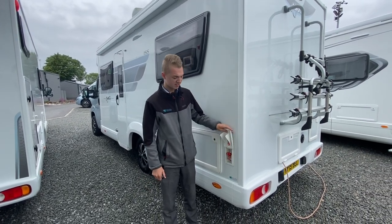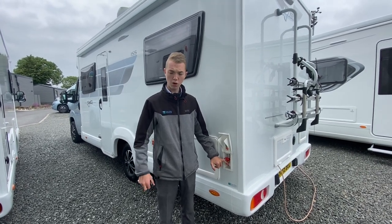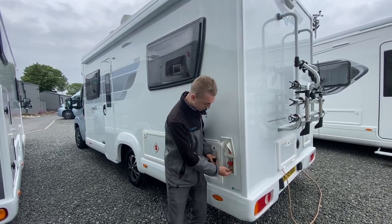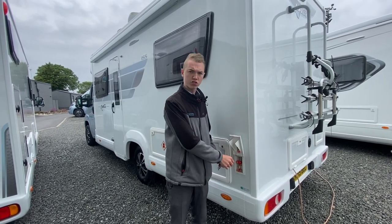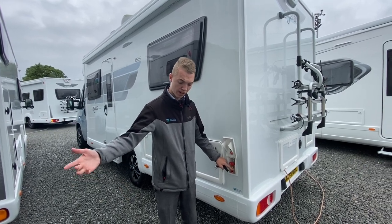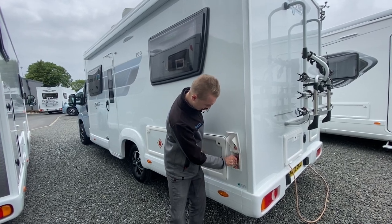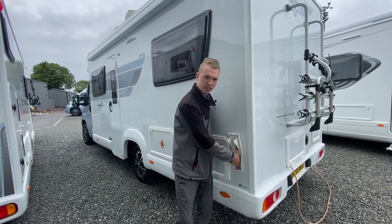Going around to your passenger side at the back, you've got your external gas point for an external barbecue or Cadac. Take the rubber bung off, get your spigot — it clips in here with a jubilee clip secured onto some gas pipe, and the jubilee clip secures onto your Cadac or barbecue. Once ready, just turn it on and it will give a feed of gas from the main gas on board.